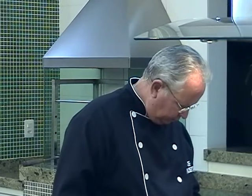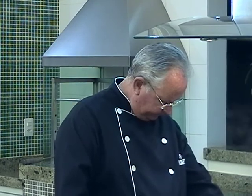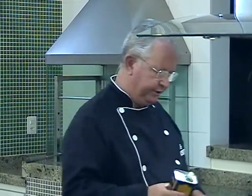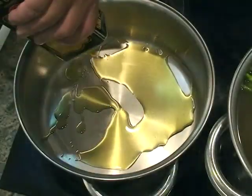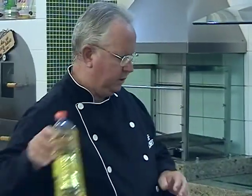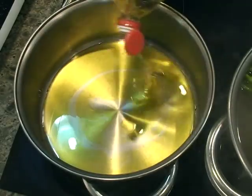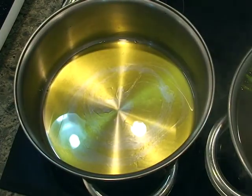Agora nós vamos começar a fazer o risoto. Fazer o risoto é fritar o alho, fritar a cebola, deixar aquela murchadinha rápida na cebola, e já colocar o arroz para ir cozinhando. Para isso, como dizia meu amigo Carlos Aguiñano, vou colocar uma cucharada de azeite no fundo da panela, e também um tiquinho de óleo de girassol para quebrar a cor do azeite de oliva.